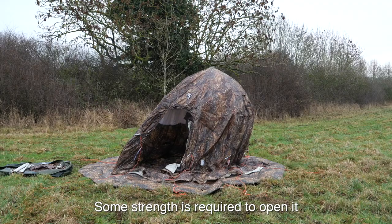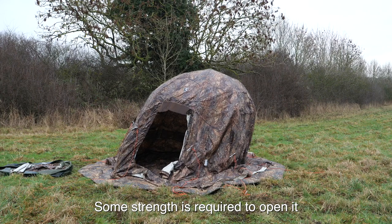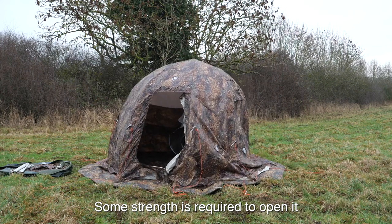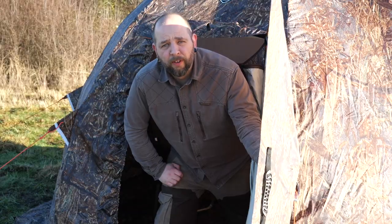To put up the tent you just use the built-in umbrella mechanism, so this tent goes up as quickly as any other tent I've got despite its size. It's also the only tent I've ever used that has the option of using a swing door.